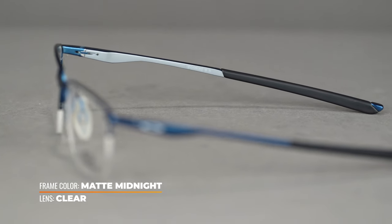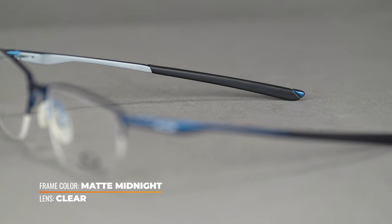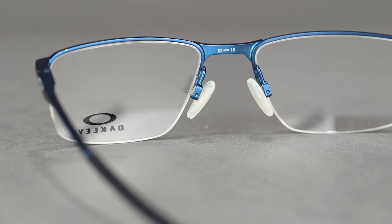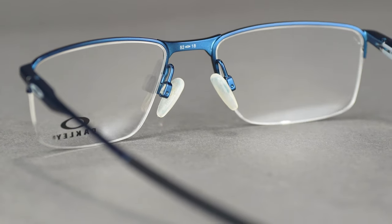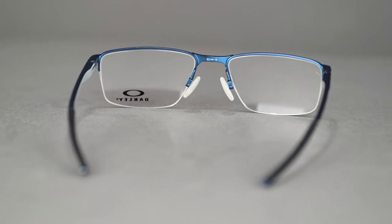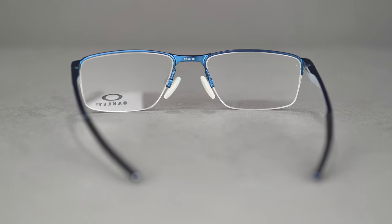The sleek temples are constructed of Oakley's C5 metal alloy for increased durability and an industrial aesthetic. Grip fit nose pads are adjustable to fit a wide variety of nose shapes and sizes, allowing you to find a truly unique and comfortable fit. Oakley's three-point fit system delicately balances the pressure of these glasses on your nose and temples for a comfortable feel that can be worn daily.